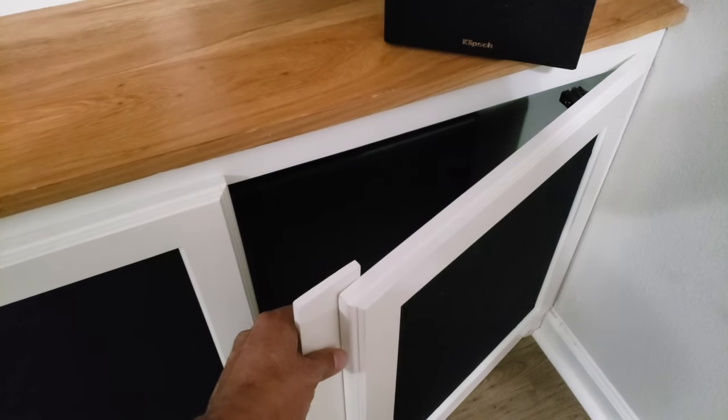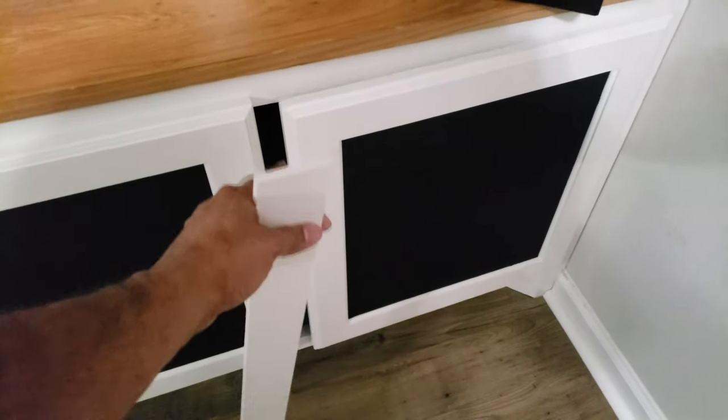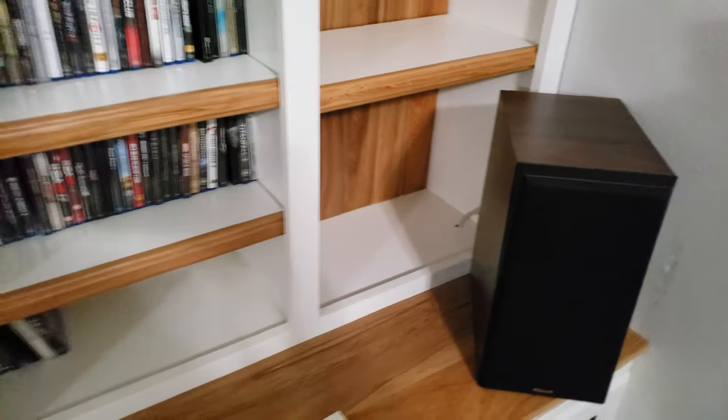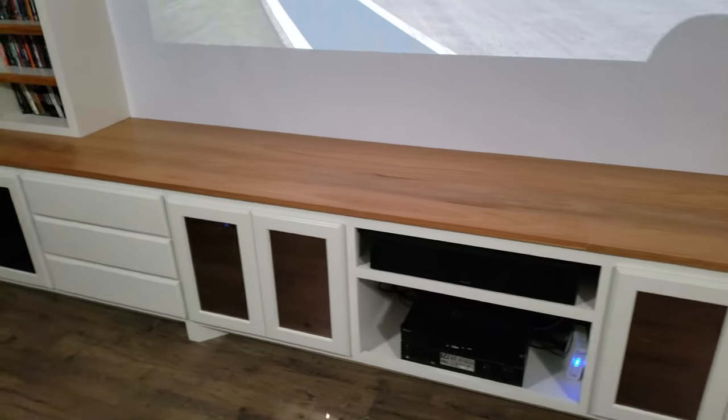There's a little piece right here that will basically match the style. Once I line up all the doors, I have to trim it, cut it, and attach it to one of these doors to cover up that gap. And basically that's it for a quick short update.